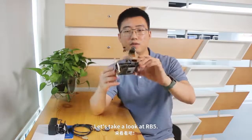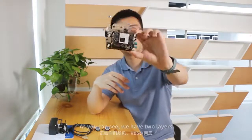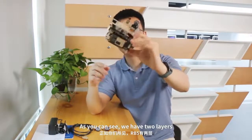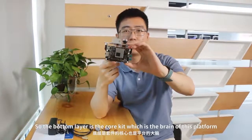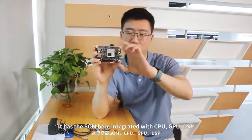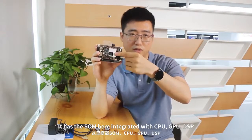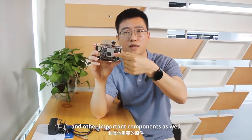Let's take a look at RB5. As you can see, we have two layers. This is the bottom layer, that is the top layer. The bottom layer is the core kit, which is the brain of the platform. And it has the SoC here integrated with the CPU, GPU, DSP, and other important components as well.